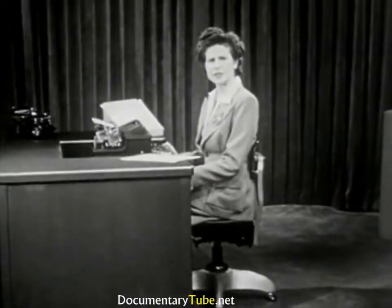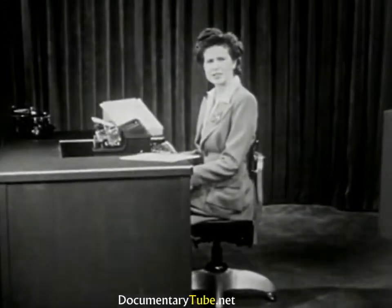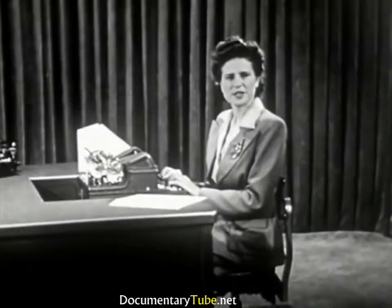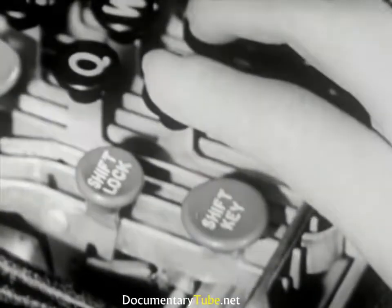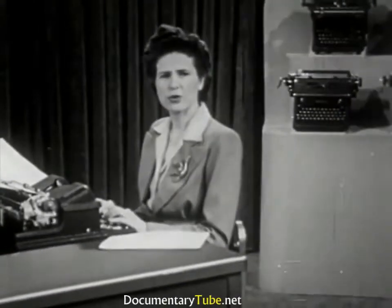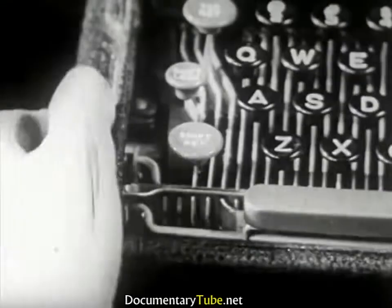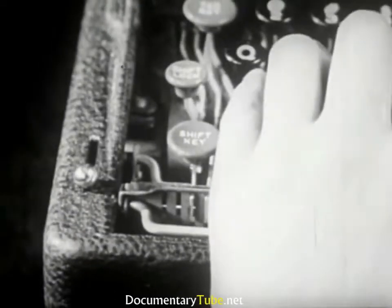To write a number of capital letters in succession, press down the shift lock key. This shifts the type in some machines and raises the carriage in others, locking it so that only capital letters and uppercase characters will be written. To release the lock, press down either shift key. The Electromatic requires only a light touch on the shift key. On the Burroughs, the operation is identical.